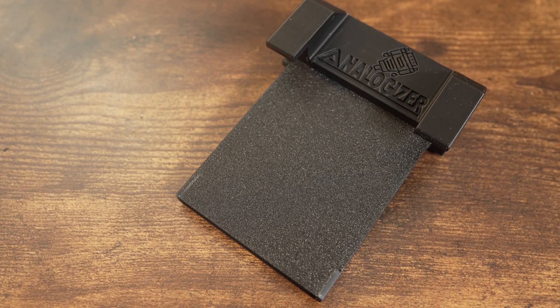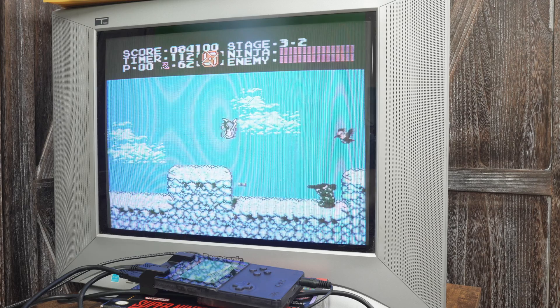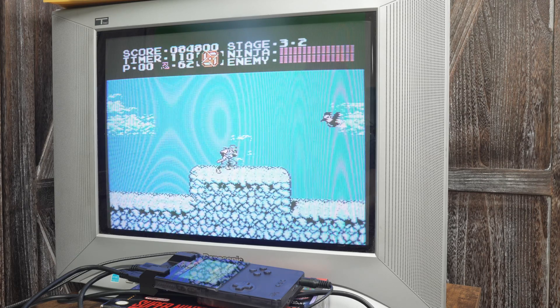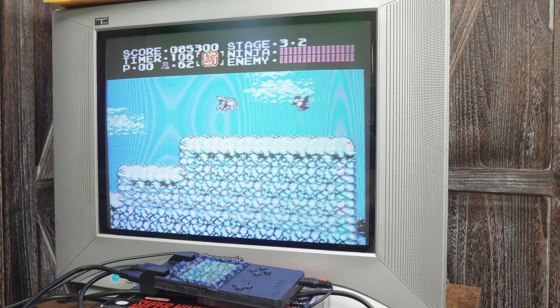The Analogizer is a device that plugs into the cartridge port of the Analog Pocket and gives you the ability to play your games over a CRT television, taking you back to how these games used to be played. This video will go over how to use the Analogizer and show off some games being played.